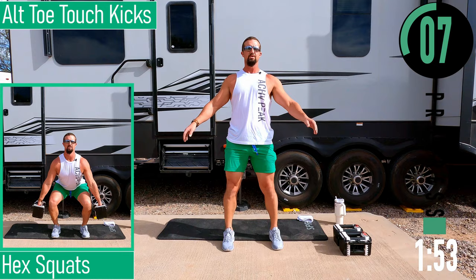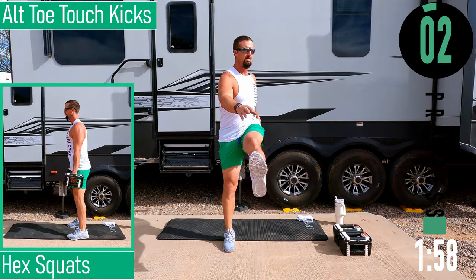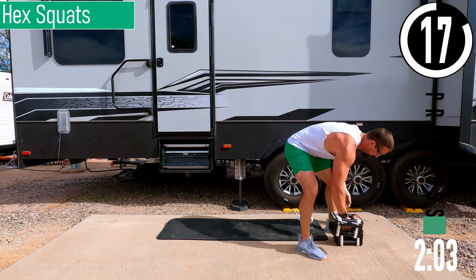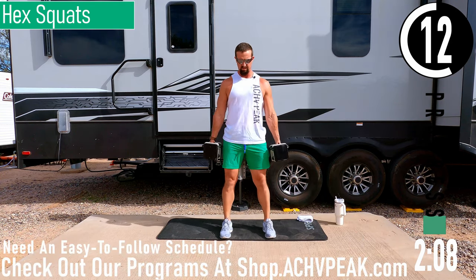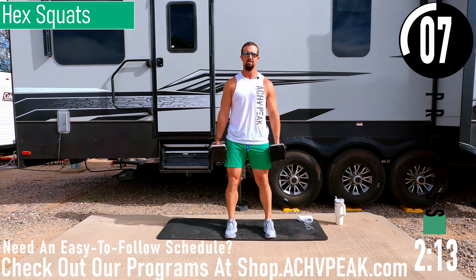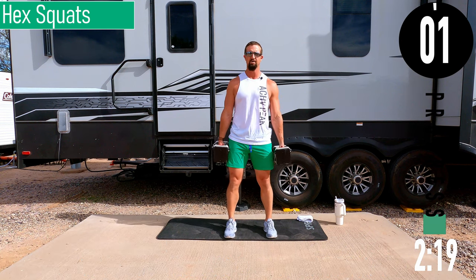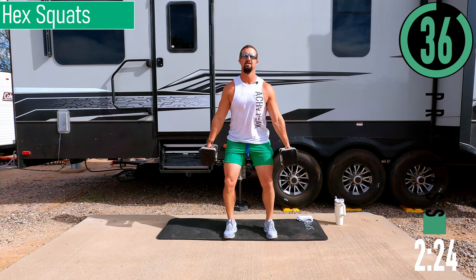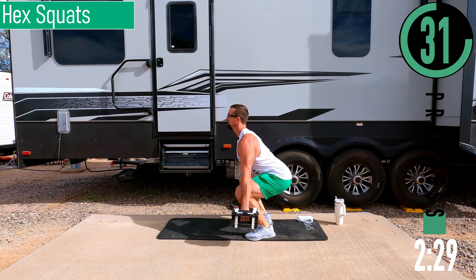After this 20-second break we're going into our workout. First up: hex squats. Keep your dumbbells by your sides, drop down, come up. Feet about shoulder width apart, maybe just a little less. Keep the back nice and straight. Dropping down, coming up — keep that back straight as we come down.